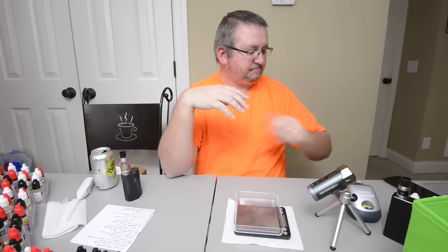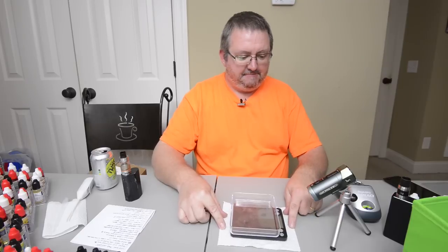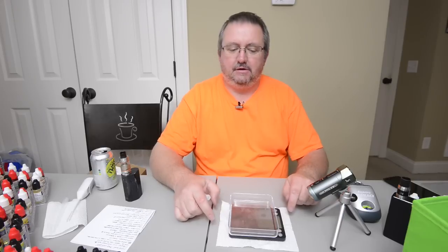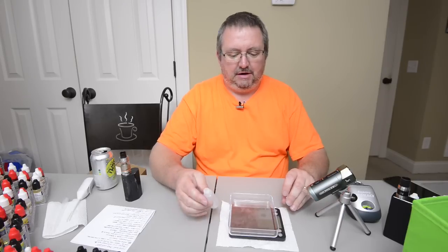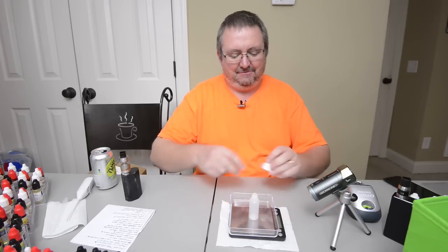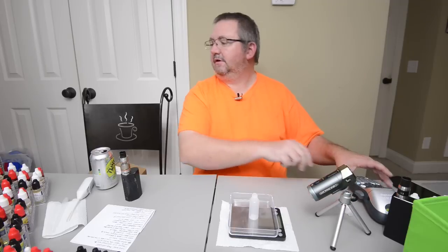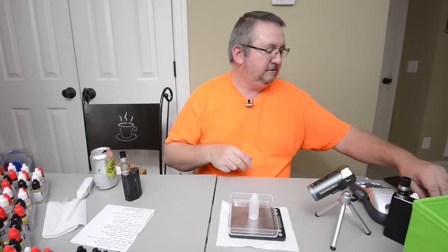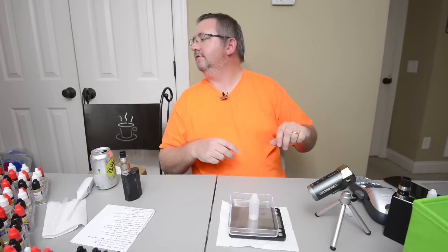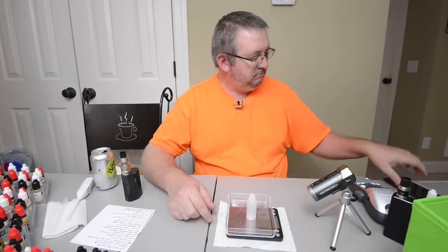I'm just going to do 15 ml of it. I did 30 ml last night and recorded it, but had some technical difficulties so that video went in the garbage. Now we're doing another one at 15 ml. The rats are fighting — they really get into it, only kind of playing but it does look a little vicious and they start squealing. All right, let's get a recipe.